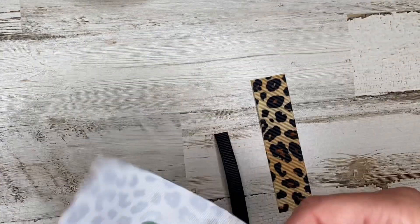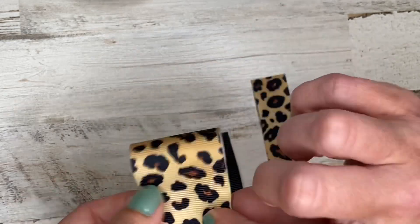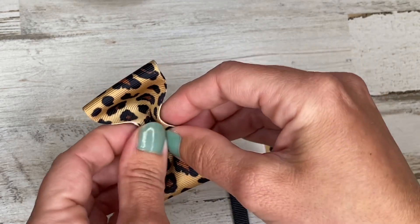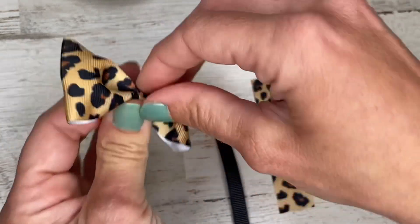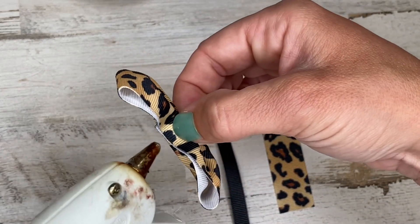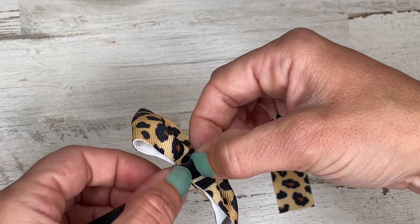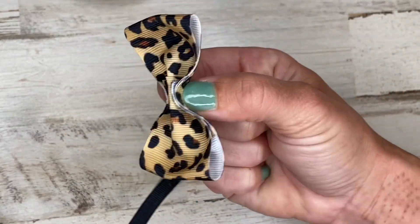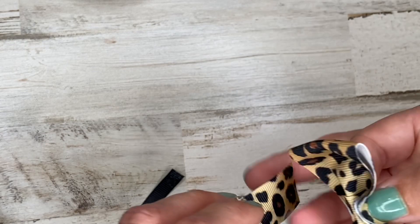We're going to do the same process: overlap the ends, push to the center, flip it over, fold down into the middle, then fold the edges back over. We've got our basic shape and we make sure it's centered where we want it. Now this is actually where we start — we're going to take our seven eighths inch ribbon and fold it in half, then fold it in half again this way, so we've got this folded piece.